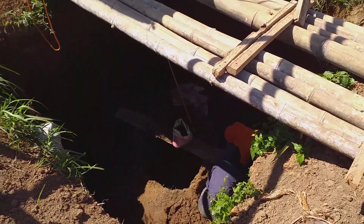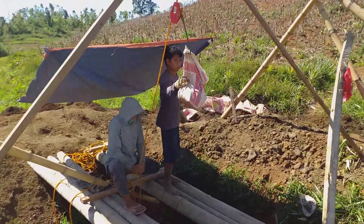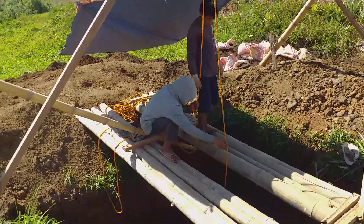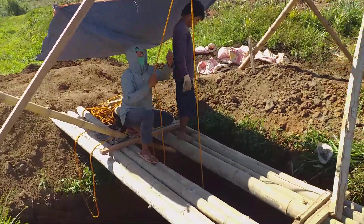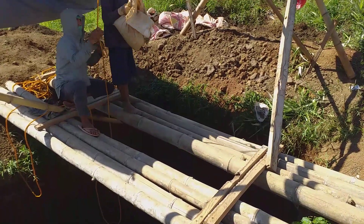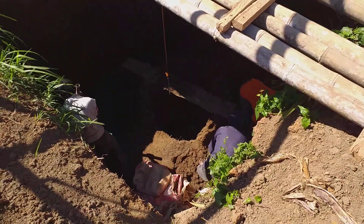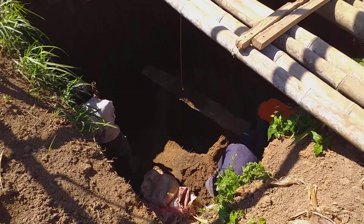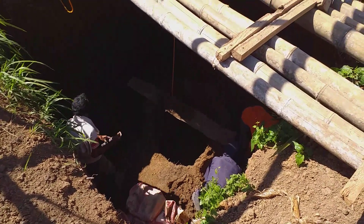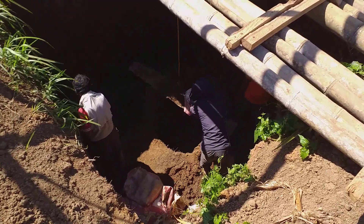Not sure if that hook is showing up with the sun there, but that's how the dirt is coming up on the pulley and then out to the side. The last time I checked, the water depth was over my belly but not quite up to my chest yet.